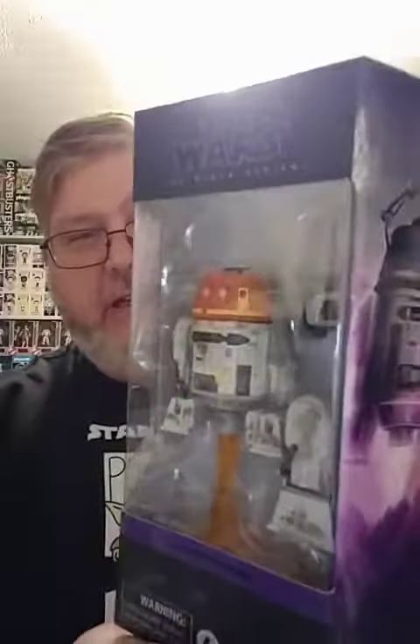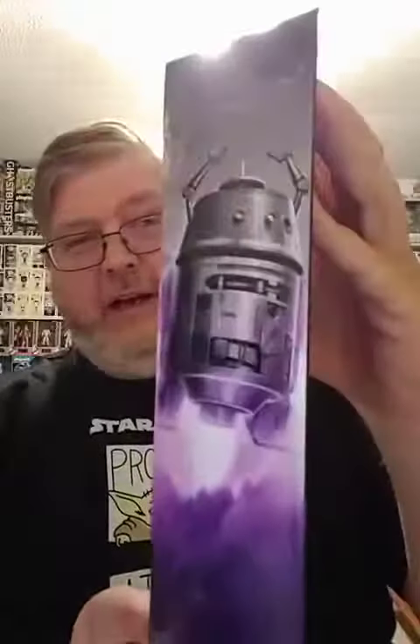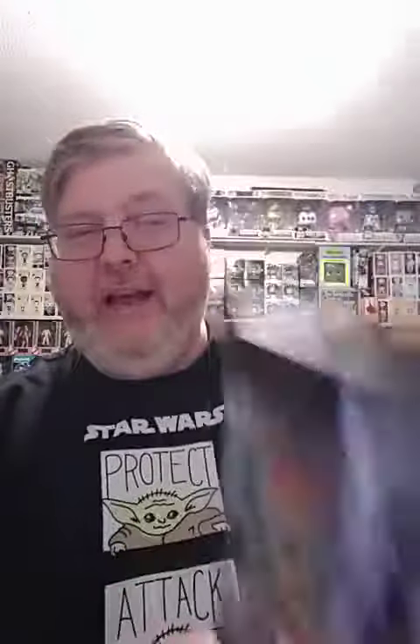Last up is everybody's favorite droid, Chopper. I hated Chopper when the show started, but in the end I figure he's more like me than any other droid — he's just grumpy, really wants to be left alone, and hates being dragged along on these little missions with everybody.